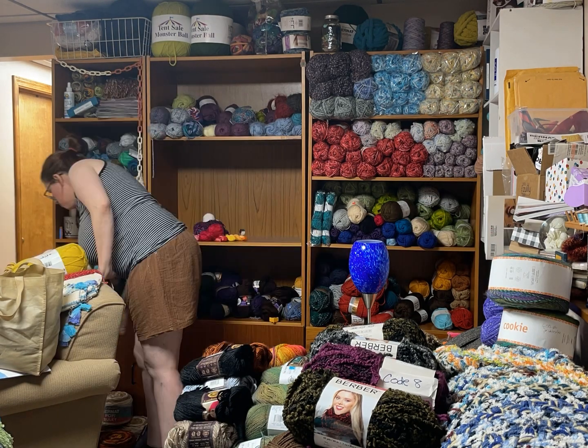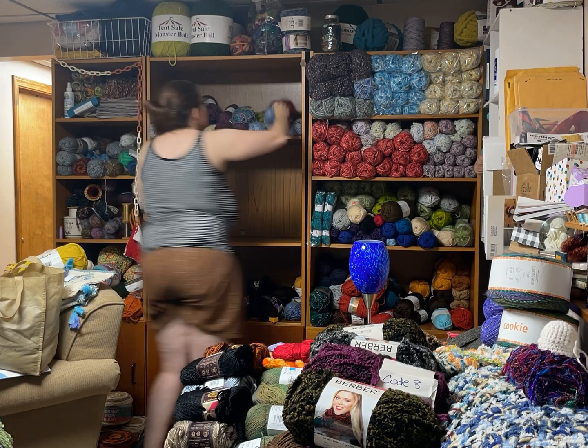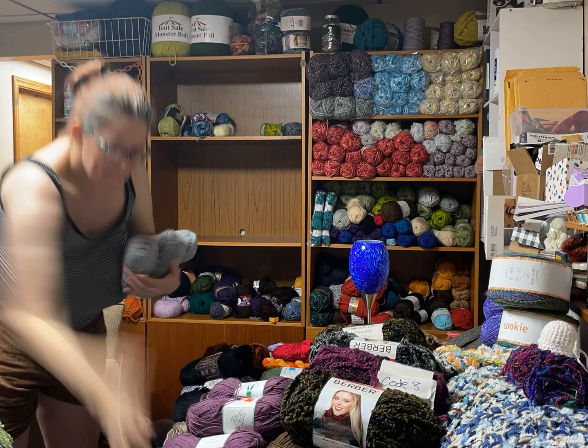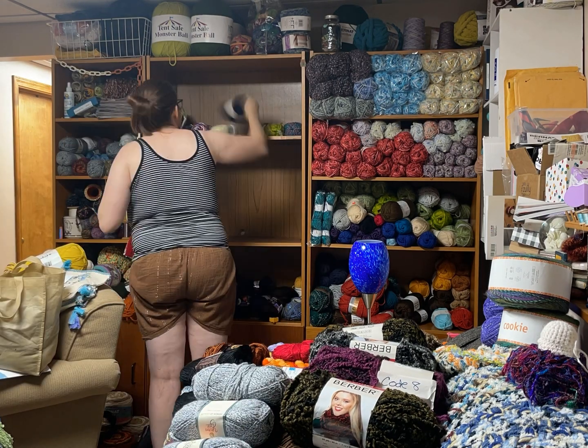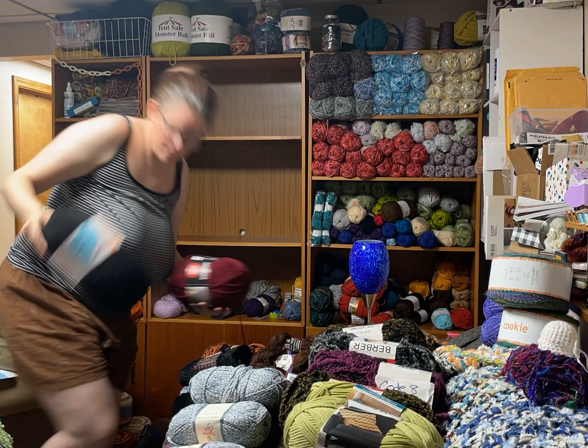A lot of items on the shelf have not been touched in — geez, I don't know — probably since last summer. It's time to do the yarn deep clean. Also, time to find a spot to put all that Hobby Lobby yarn I snagged on clearance. I know you guys are having the same problem, too.